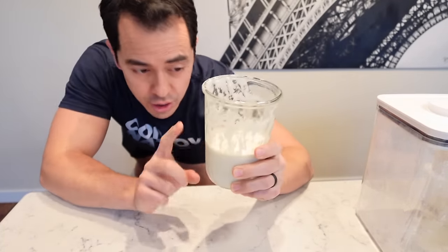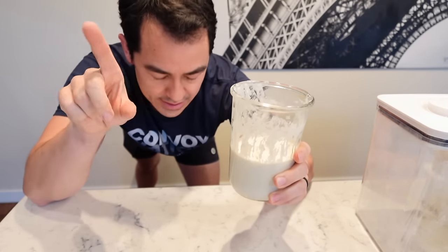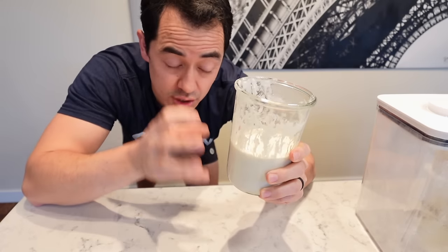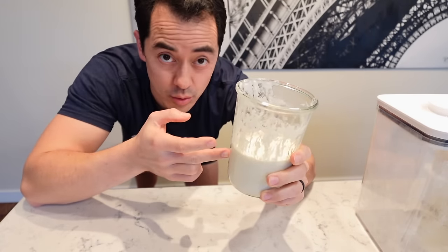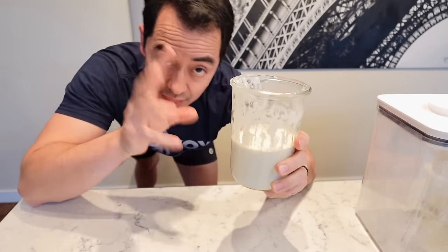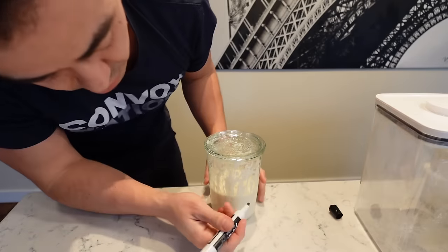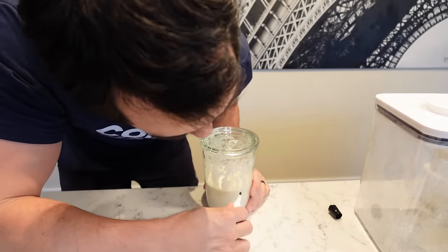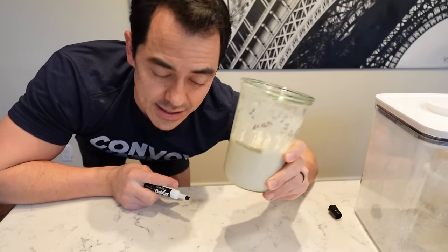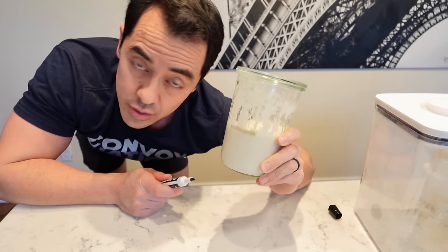Let this sit on your counter until it doubles. This is determined by the environment — how hot or cold it is, how warm your water is. My water is kind of cold, so it might take a little longer. Typically if your sourdough starter is healthy, this should take about three to six hours. Time it out for when you're going to make the dough. Take a dry erase marker — some people use a rubber band — and put a mark right there. When it doubles in height, it's signaling it's ready to start making the actual pizza dough.